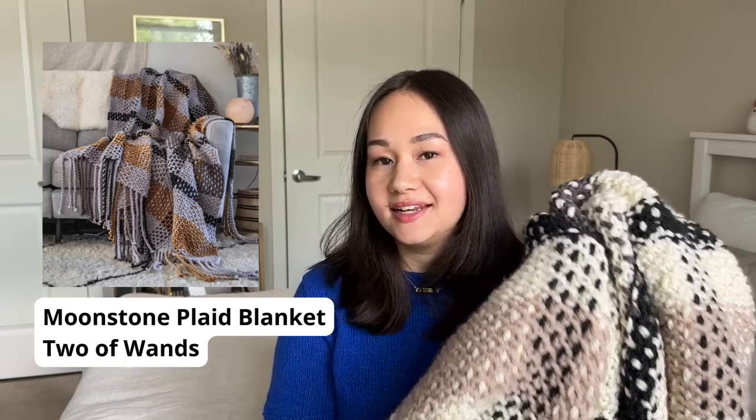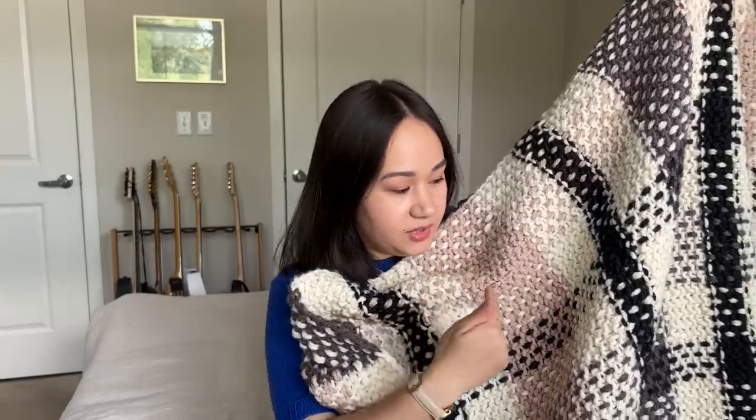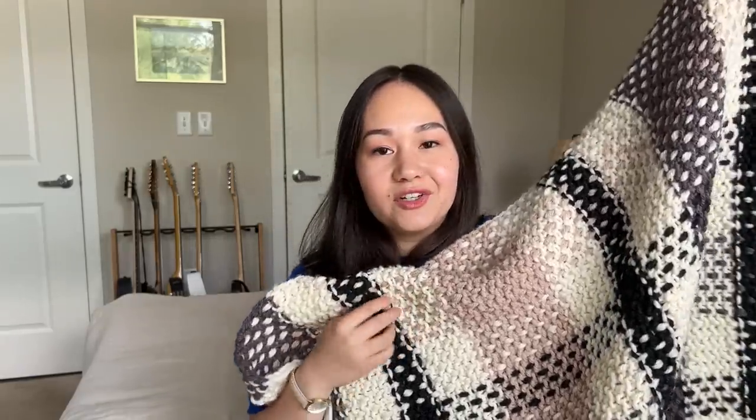Moving into works in progress — next is my Moonstone Plaid Blanket, a commission for my nana. It's a free pattern by Alexi Tavel of Two of Wands, knit in Lion Brand Hue + Me, an 80% acrylic 20% wool bulky-weight yarn. You knit the whole blanket in garter stitch first to create the big stripes, then weave yarn into the garter ridges to create the plaid effect. On camera it looks gorgeous — up close it's hard to see the finished effect, but when I walk away it looks really good.